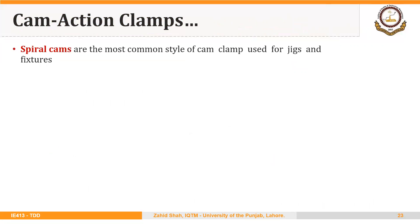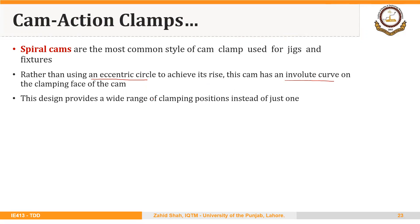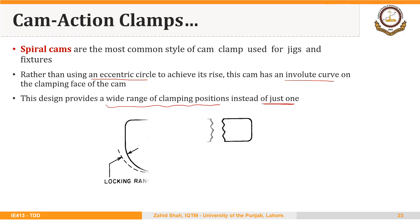The second type of cam action clamps uses spiral cams. Spiral cams are the most common style of cam clamp used for jigs and fixtures. Rather than using an eccentric circle, this cam has an involute curve on the clamping face. This design provides a wide range of clamping positions, instead of just one locking position as with an eccentric cam. Because of this involute shape, the cam has a longer locking range, as shown by the dotted line in the figure.